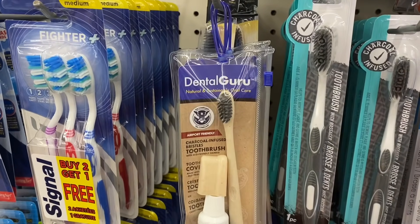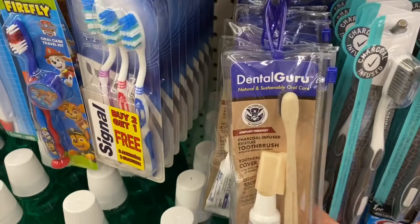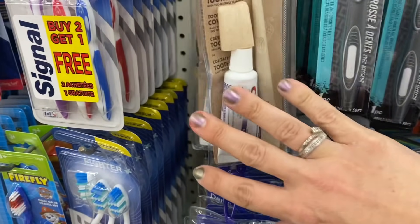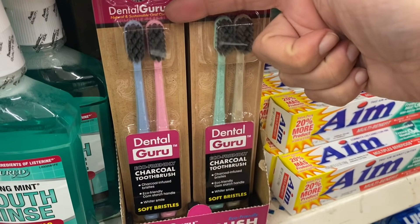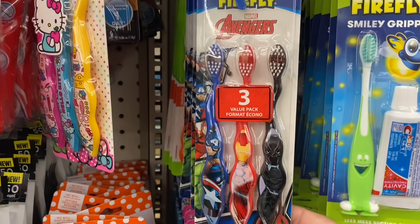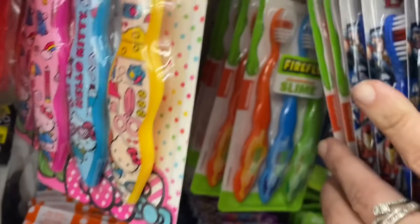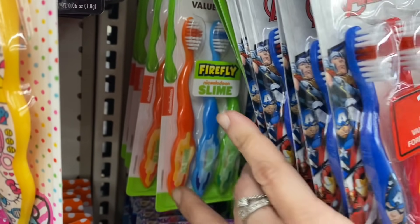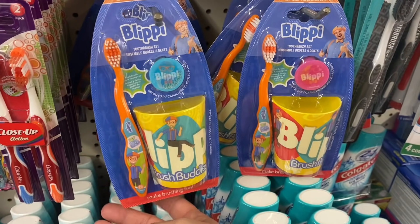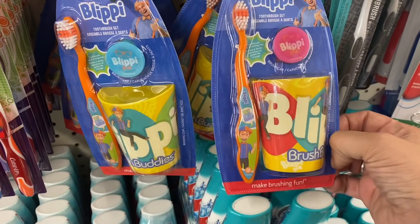A whole bunch of new toothbrush stuff is out. They have these Dental Guru travel kits — this is one of my favorite toothbrushes, and they all come with a Crest 3D White as well. And they brought back the two-packs of Dental Guru toothbrushes — I absolutely love these. Some new three-packs of Firefly toothbrushes: Avengers, Captain America, Iron Man, and Black Panther. And Nickelodeon slime ones, plus two different kinds of Blippi sets with a cup, a toothbrush, and a toothbrush cover in two different color schemes.